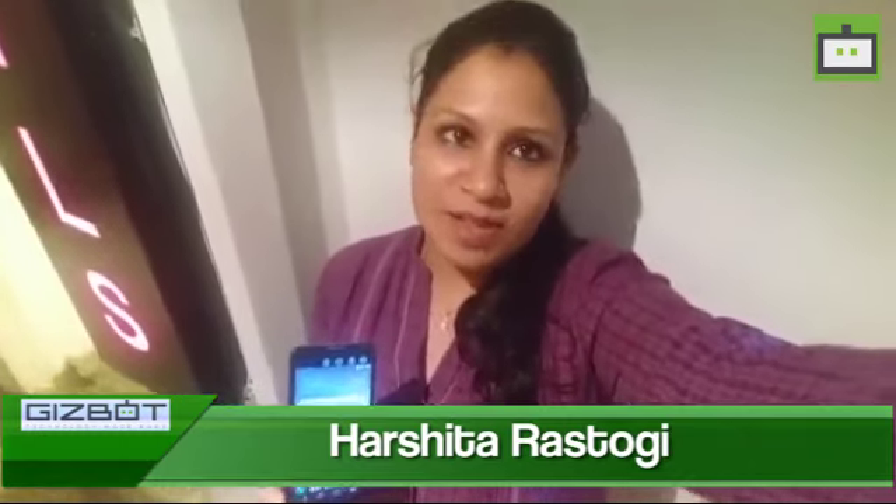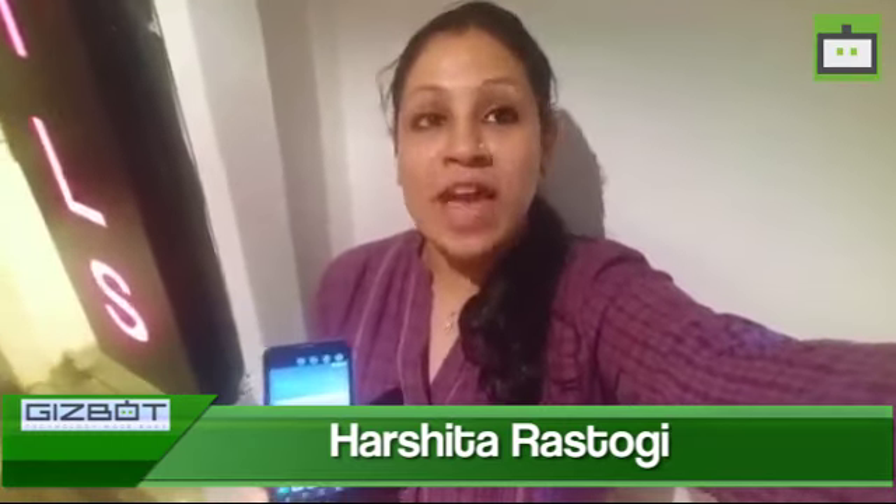Hi guys, this is Harshita from Gizbot and here I am at the launch of LG X-Screen. It's a new phone that comes with a dual screen interface and the company has announced this as the first phone in its new series called the X-Series, which essentially features a small strip panel which you can see on the top of the phone. That's the speciality of the X-Series smartphones and I'm going to take you through its specifications and features to give you more details about it.